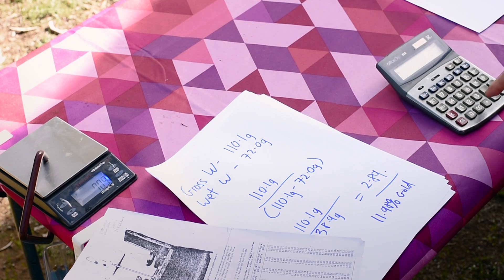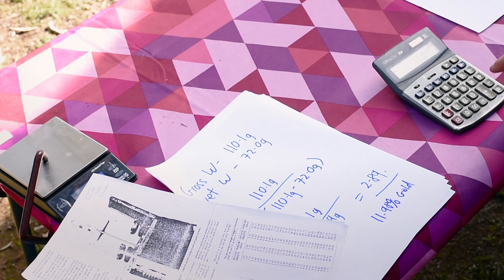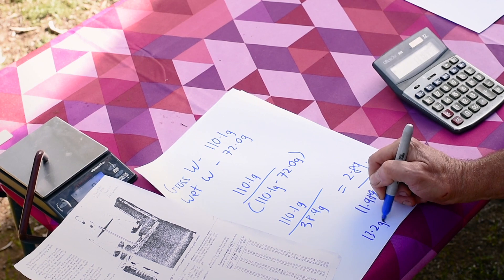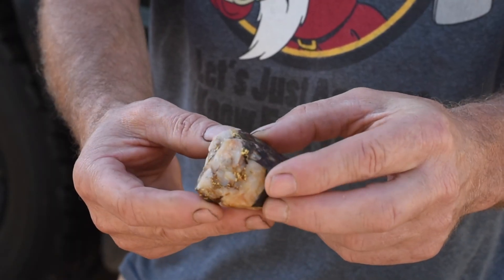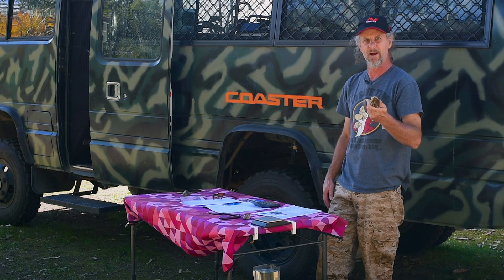We calculate 11.98% of our gross weight, which gives us 13.2 grams of gold. That calculation shows us that we have about 13.2 grams of gold in this — for all reality I'd call that 13 grams. As you can see, this specimen has got a little bit of ironstone in it and a few other bits and pieces, so these calculations are never going to be 100% accurate, but 13 grams — I'm actually pretty happy with that. So there you go, that's how easy it is. Thank you very much.